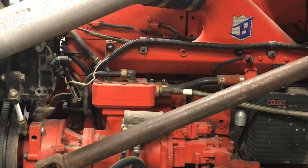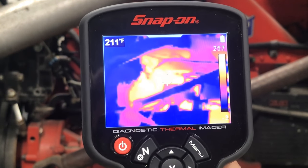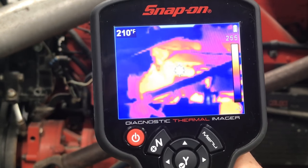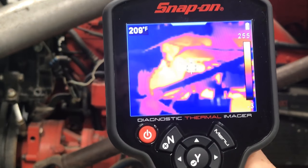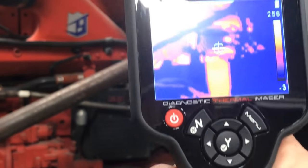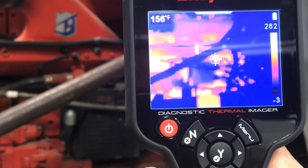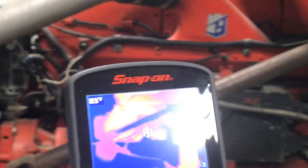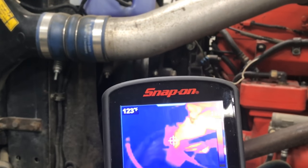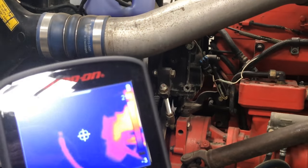I'm out here at the truck — you can see the engine. We want to look at the air compressor, maybe check if there's a problem with it. Wherever that little dot is, it shows you how hot the surface is — right there we are at 209 degrees. You can scan around and see everything. Here's the front pulley, and I don't see anything that sticks out as a bad bearing.